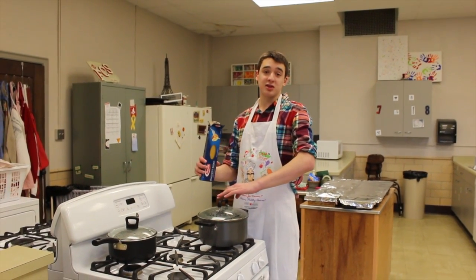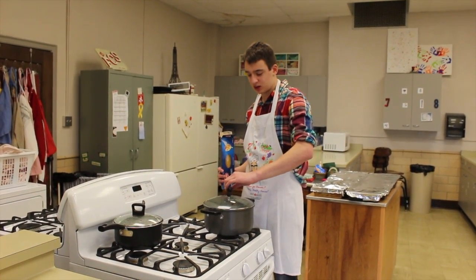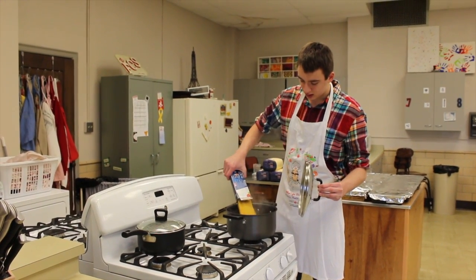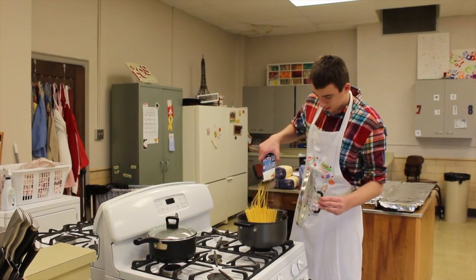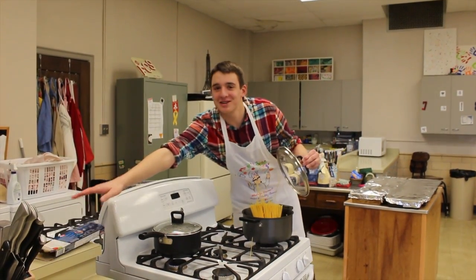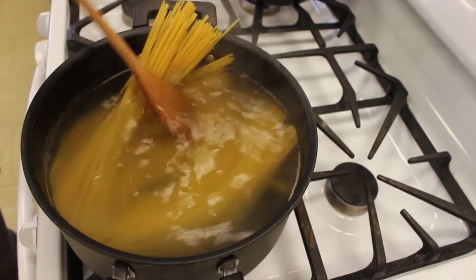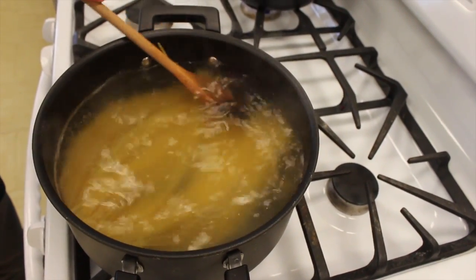So when the sauce is almost done, maybe 5-10 minutes left, we can start on the pasta. So we have our water that has been boiling. We are just going to take the bar of pasta and drop it in, and cut it a little bit, just making sure all the pasta gets into the pot.